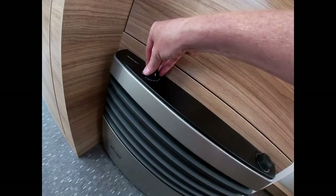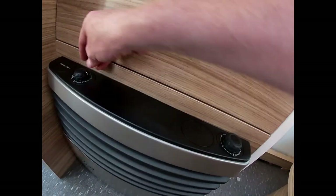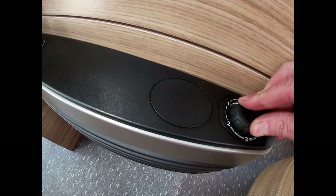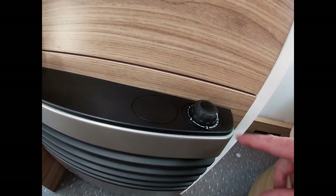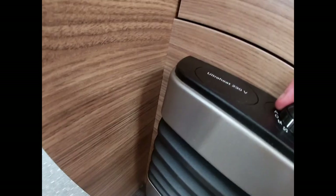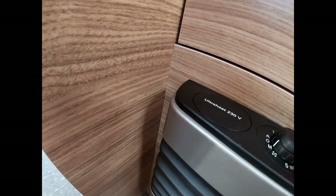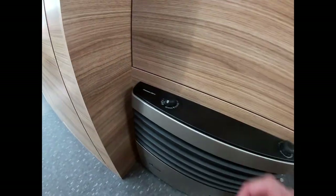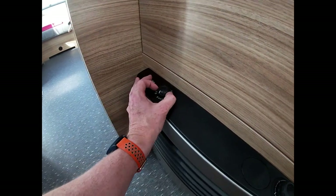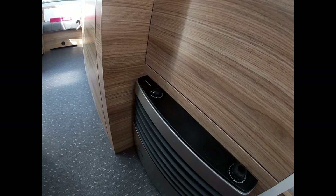If we're off-grid and don't have access to mains power, we can heat the van via the gas fire over here. To light it, we hold it down and turn it — you'll hear it click and light. Then we look for the pilot light and change the temperature using the one-to-five dial. We can then turn on the fans to pump the air around the system, selecting manual or automatic. We can also change the fan speed, or put it over onto automatic and it will select the fan speed it thinks it needs to keep the van at the temperature required.